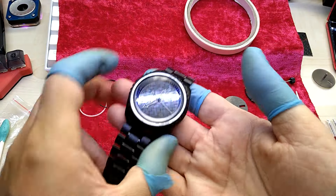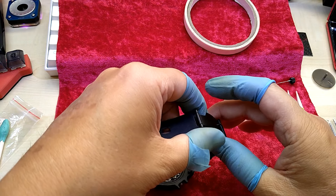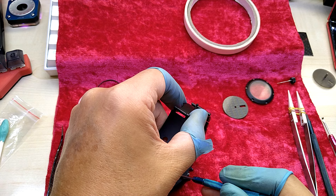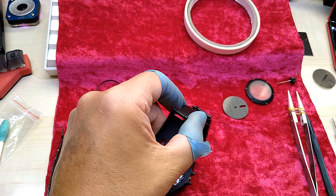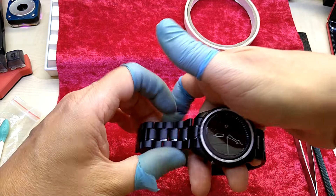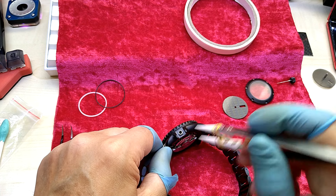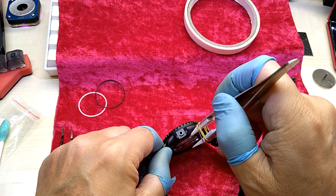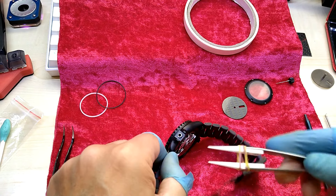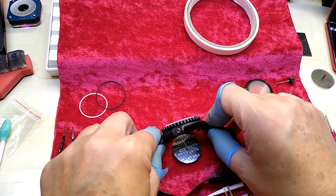Okay, here you have the gasket. The movement doesn't want to come out. I know what it is — it's the slightly-too-big carbon fiber dial that's holding the movement in there. Let me go in there with something softer. Come on little guy — there you go. It dropped out on me.